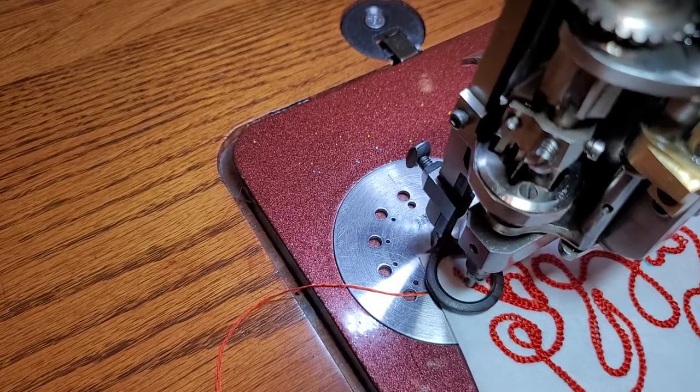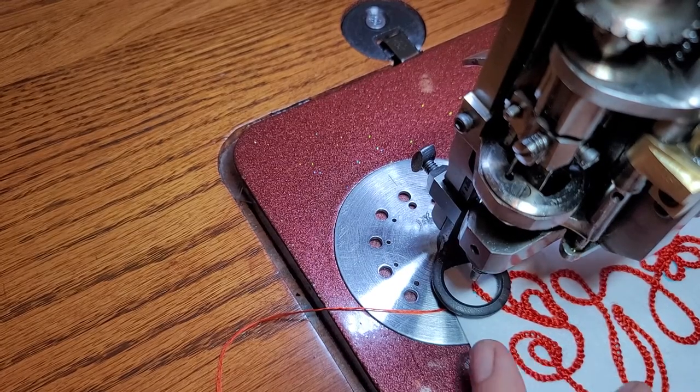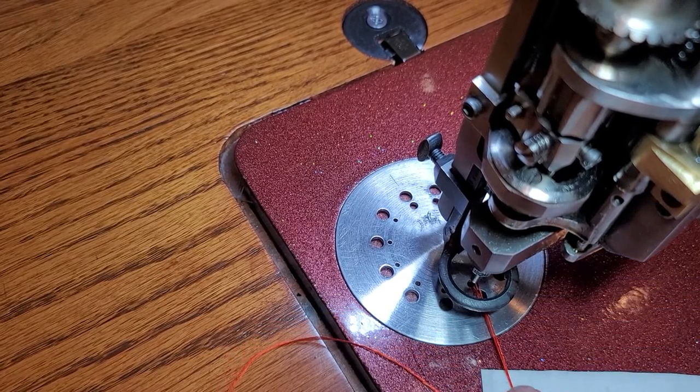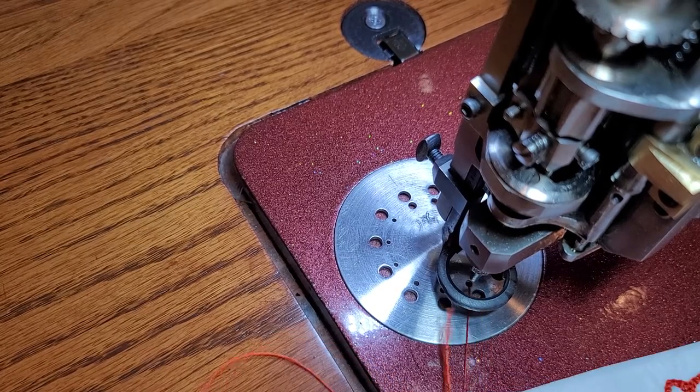That's the end. Now I'm going to take my project out. When I take my project out, I rotate my hand wheel forwards so the needle comes out, and then I rotate it backwards and it breaks the thread — I did have my finger on the thread holding it.